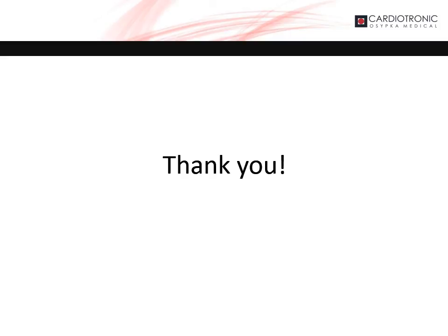Thank you for listening to this presentation. Please contact your local representative if you have any questions.